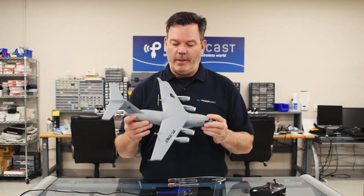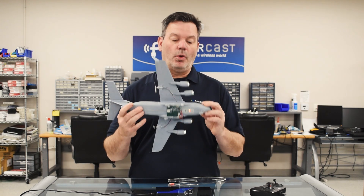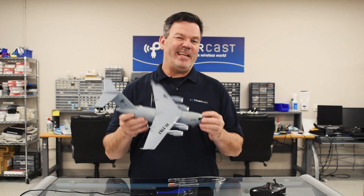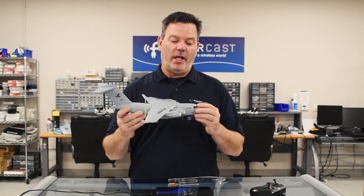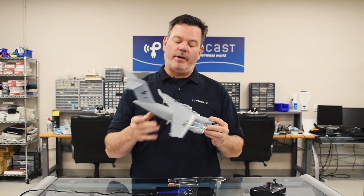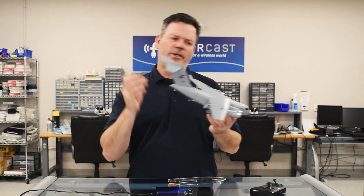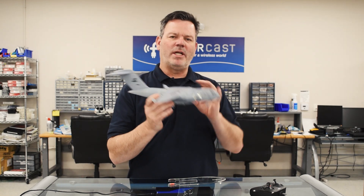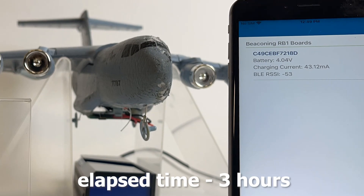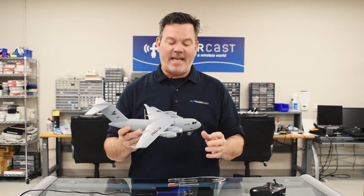That was awesome. Is this plane the coolest thing around? Absolutely. Is it the world's first wirelessly charged remote control airplane? Yup. However, because of the way the remote control plane uses the battery — trying to dump all the power at once to keep the propeller spinning fast and keep it in the air — it does take a little longer to recharge using wireless power.